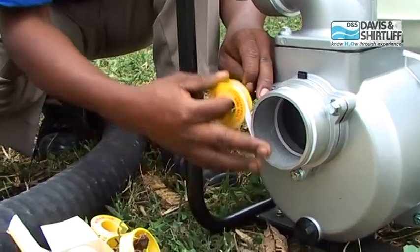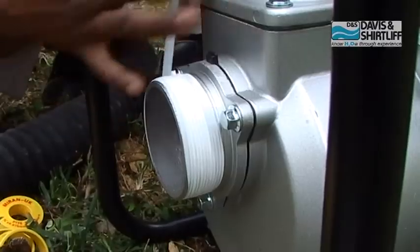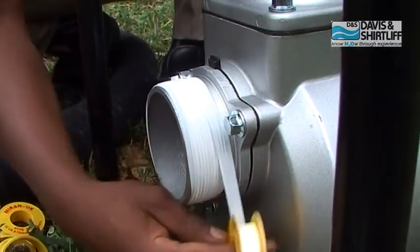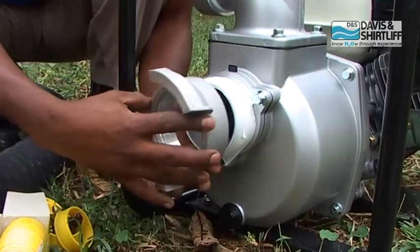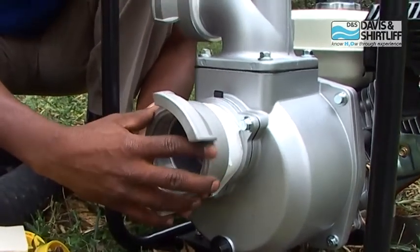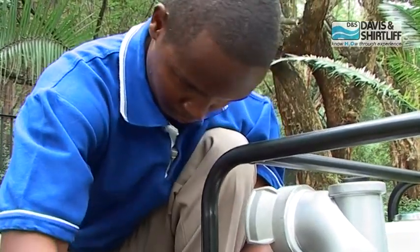Insert two parts of the pump. Continue with the suction side. Mount sealing thread tip on the threads, and mount the coupling on the pump threads. Tighten it carefully.